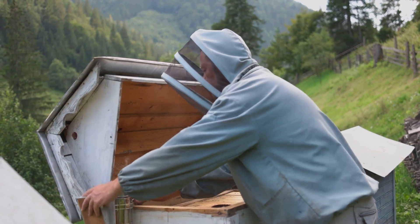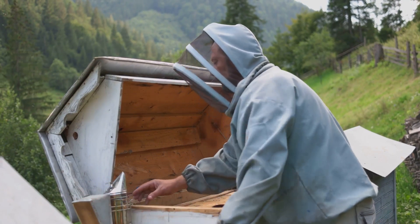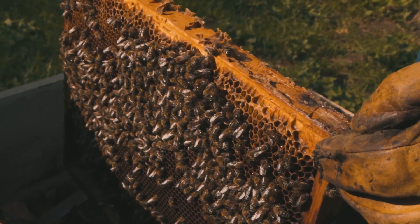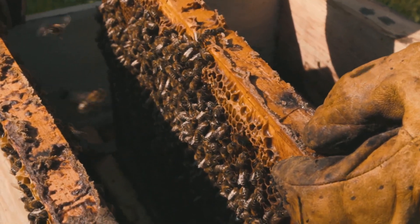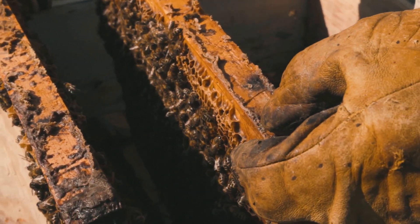The journey begins with understanding the basic needs of bees and acquiring the necessary equipment. With a bit of knowledge and dedication, you'll be well on your way to harvesting your first batch of honey while contributing to the well-being of our planet.